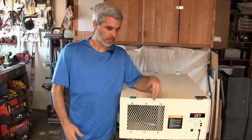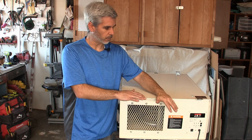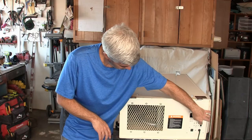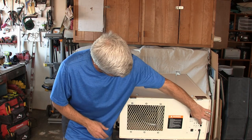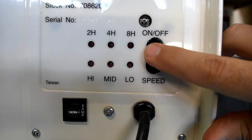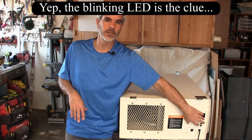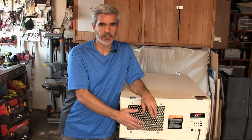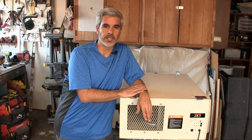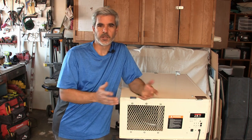Hey guys, welcome to Doing Things Dan's Way. Today I have a Jet brand air filtration system here. When I press the on button, the motor just barely bumps and tries to start. Over on the control panel, as I press the button, the light just flickers. There are two possibilities: a bad power supply or capacitor on the controller board, or a motor start capacitor on the motor. I'm going to pull this apart and see which it is.